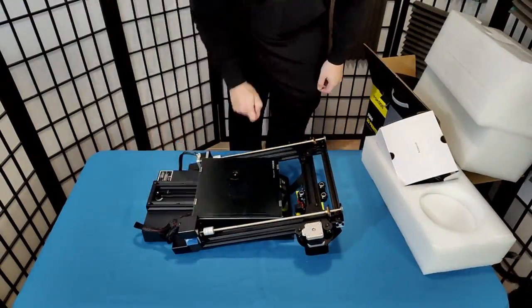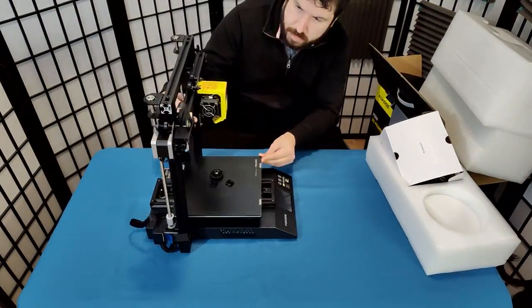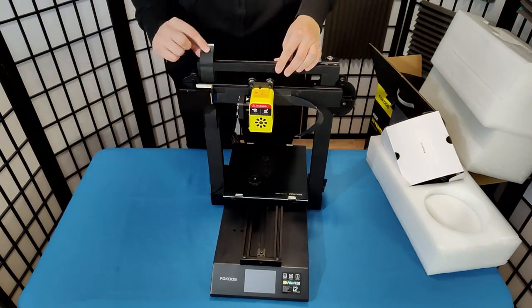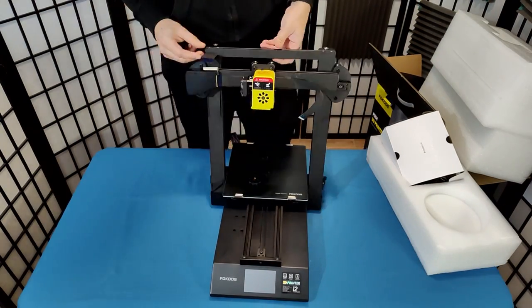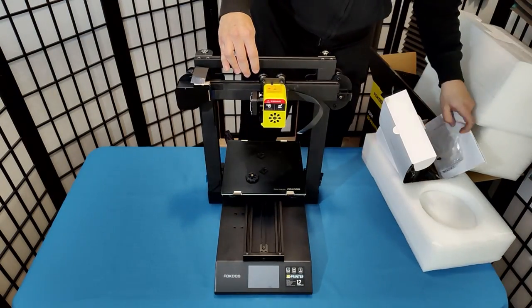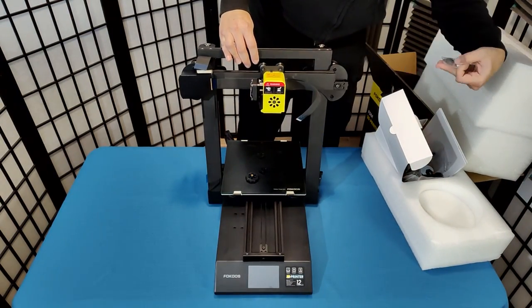These two printers I have here I paid $47 each for. These are Focus Odin 5 printers. I should mention that this video is not sponsored by Focus and that I paid for these printers with my own money. Now let's open these up and see what we've got for our $47.